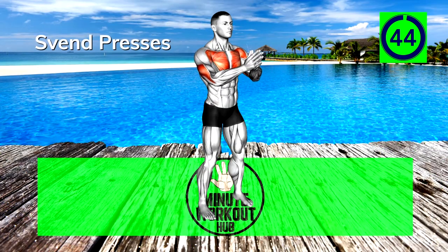First up, Svend Presses. Keep your hands pressed together as you extend and retract your arms. Focus on flexing the pecs to squeeze the hands together.